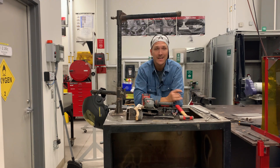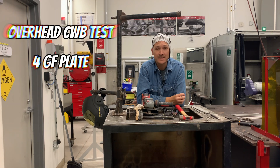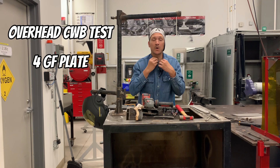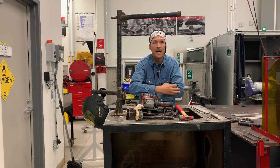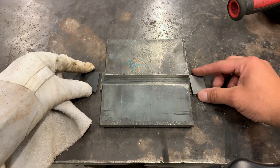We're welding up here in the overhead position — that's considered the 4GF. The main thing is that slag likes to fall, so I suggest you get your long sleeves on. You want to tie up your buttons, maybe get some leathers, whatever you need.